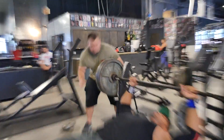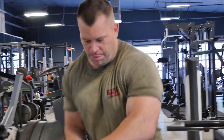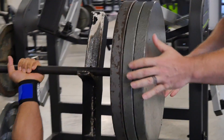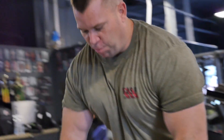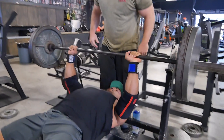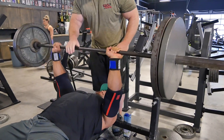This method is going to help you build strength, hypertrophy, and explosive power all in one. You're building strength with the heavy weight, and the power and explosive capacity is going to be built too. If you lift heavy weight, you're going to build explosive power by the intent to move it fast.